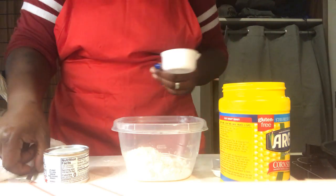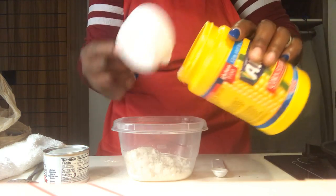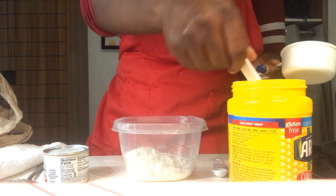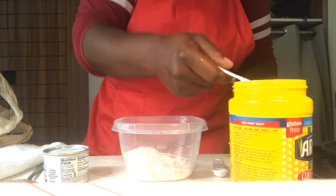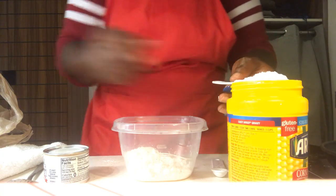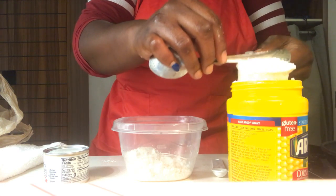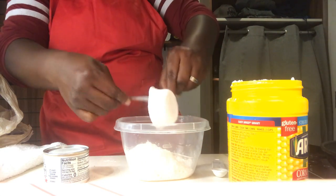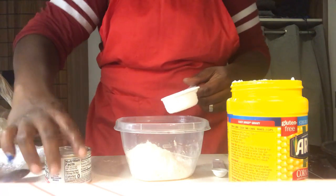We're going to get a small scoop of the cornstarch — that's actually a quarter of a cup. I'm going to use the back of my spoon to keep that even, keeping it right over the container. A little light tap and we're good. That's actually perfect.